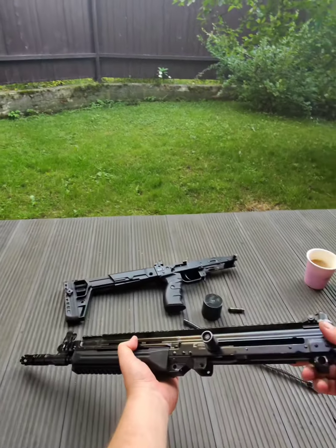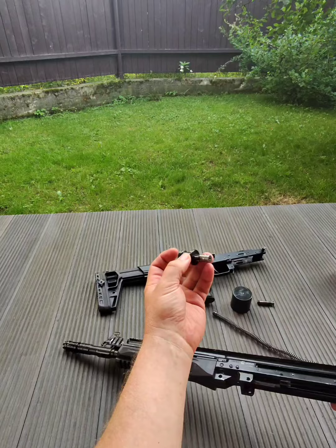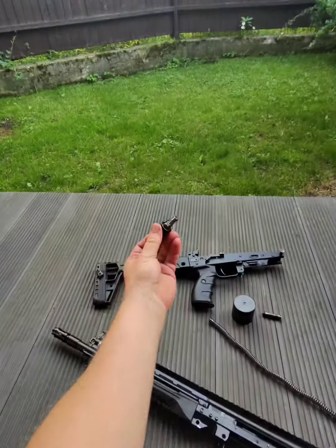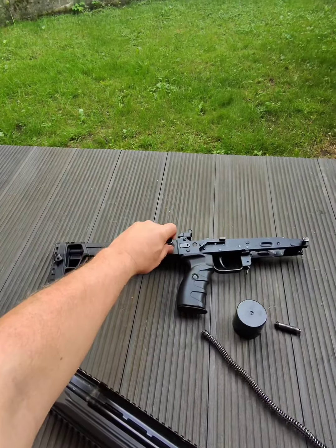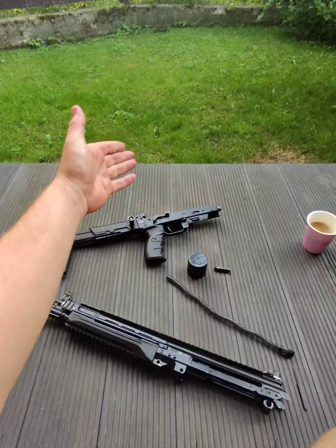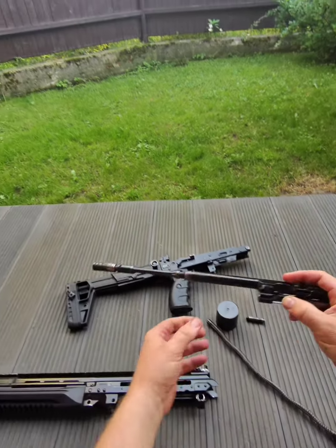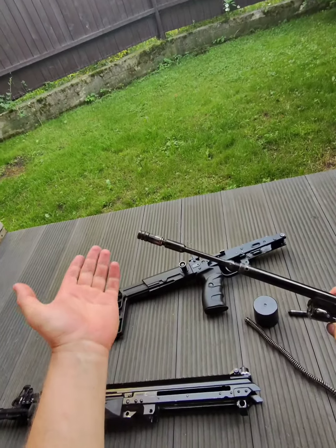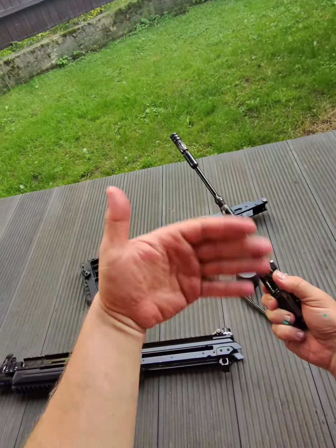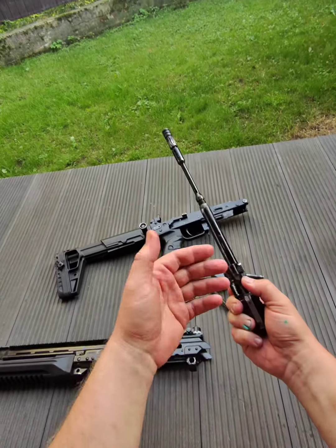The charging handle is on the left and works as a quick-detach sling loop with the same dimensions. You can store it while disassembled so you don't lose it. The carrier here is not a factory part — this is a K&S piston, because the gun is over-gassed, as any AK basically.